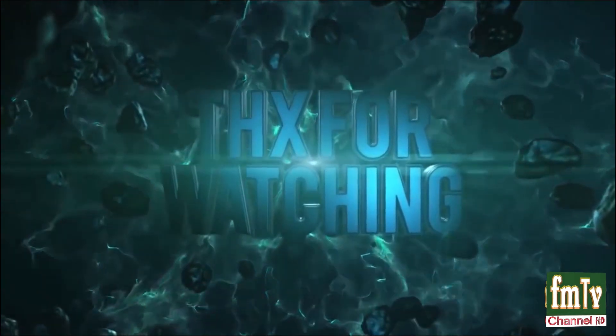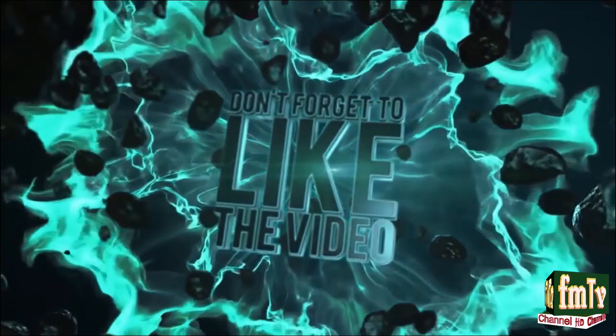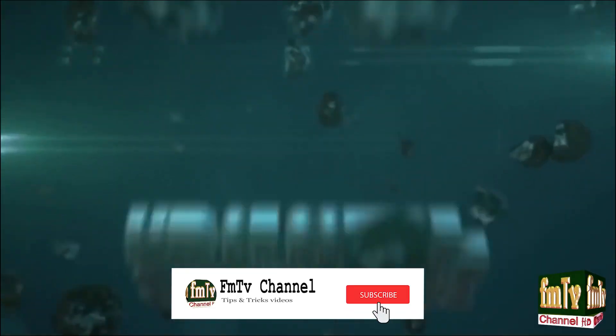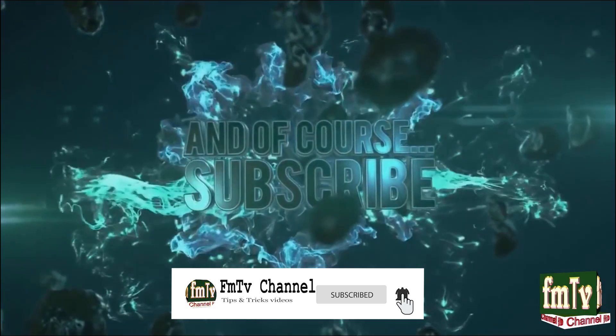Please subscribe to FM TV channel and like this video. Bye, see you guys! Thank you.